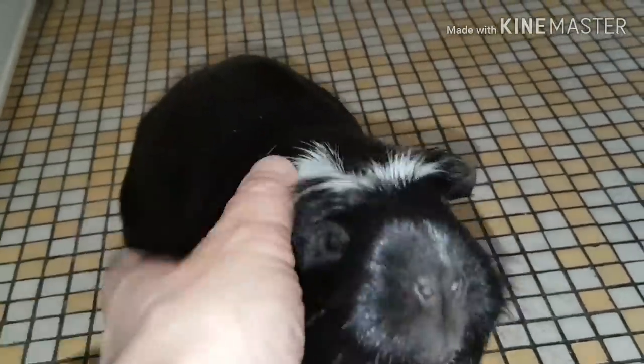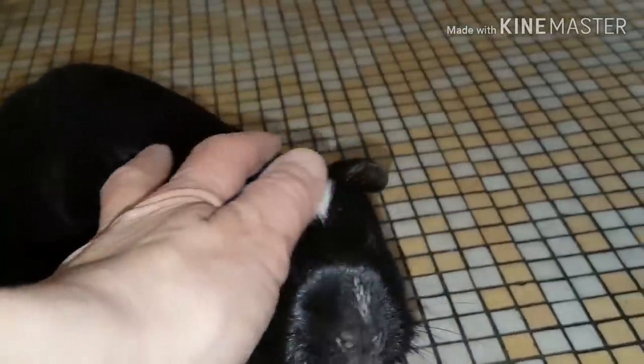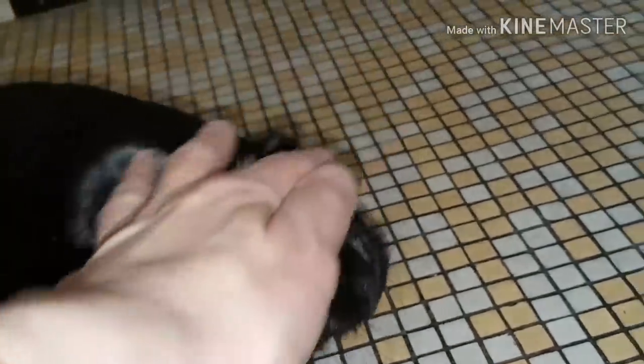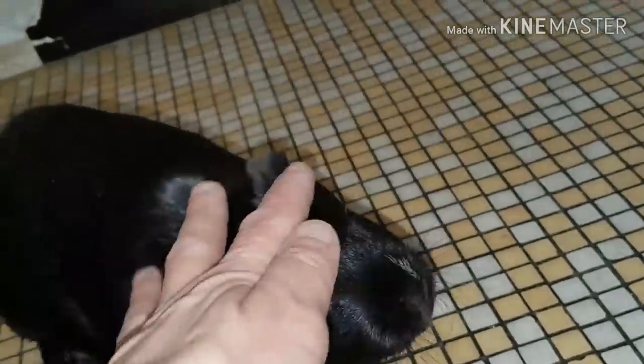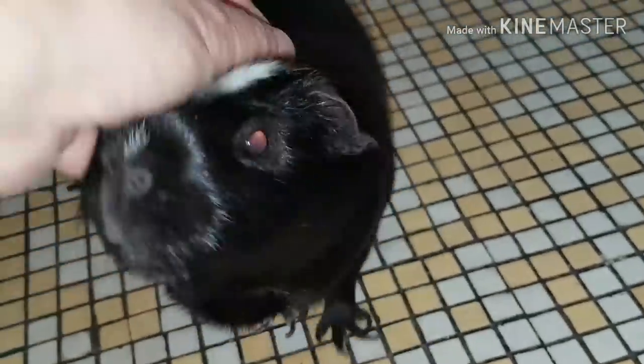Ils adorent aussi les fleurs de pissenlit et les feuilles de pissenlit. Mais il faut faire attention car, bien souvent, ceux que vous ramassez peuvent être traités. Donc il faut vraiment avoir confiance. Si vous avez un jardin et que votre pelouse n'est pas traitée, vous pouvez leur en donner. Mais surtout, ne pas leur donner du pissenlit si vous ne savez pas si il y a eu un engrais, car ça peut les faire mourir.